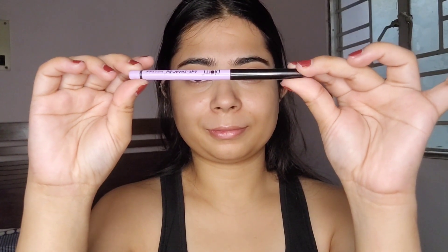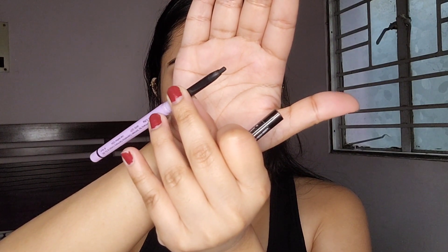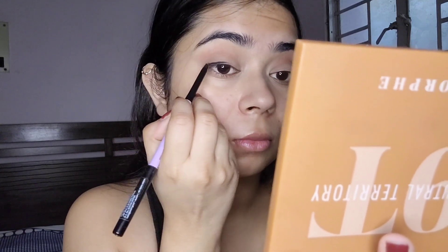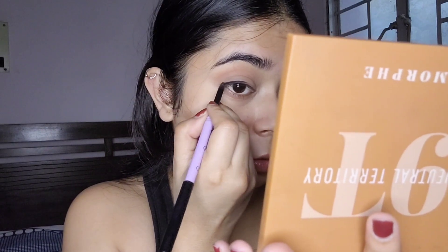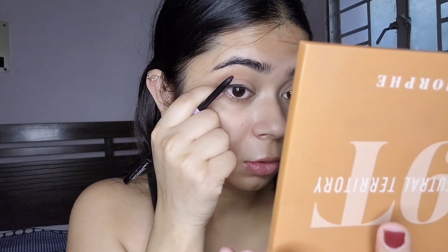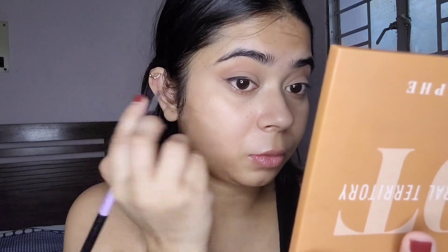Next I'm going to take my kajal — this one's from Plum and it's a retractable pencil kajal. It's quite pigmented and once it sets it does not smudge, so I'll have to work on this really fast. I'll start by drawing a small winged liner and then using an angled flat brush I will carefully smudge it out.